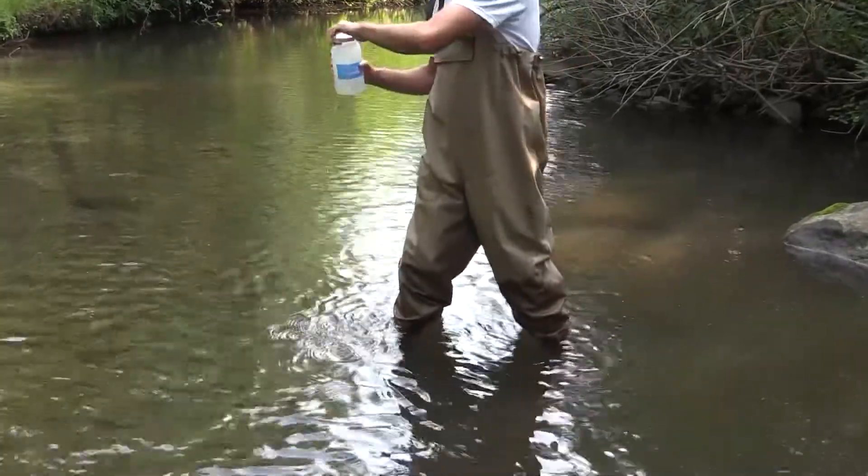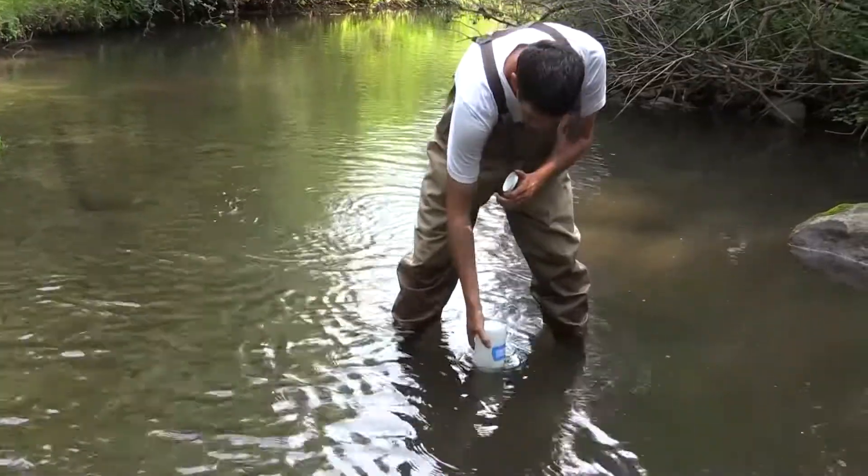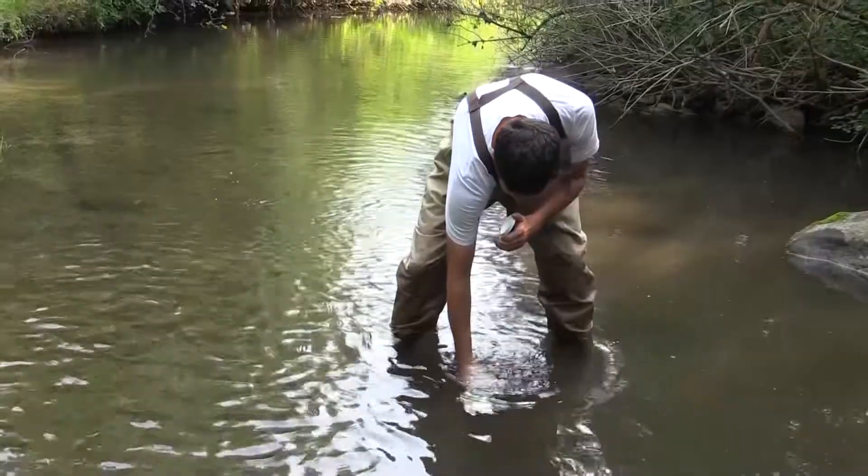When rinsing out the bottle, also rinse the cap and shake up for a few seconds. Ensure that following each rinse, you turn downstream to toss the water.